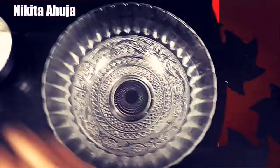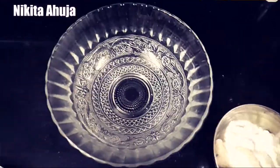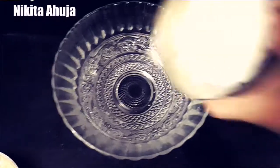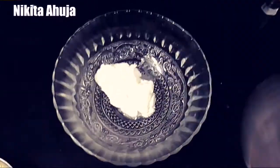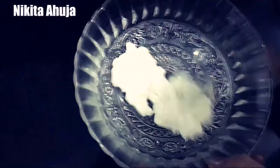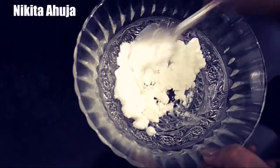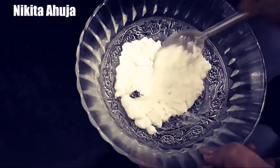Now I have taken a bowl. First, I will add curd. I have taken a bowl of curd. First, we will mix the curd. You can add a bowl of curd — it will be better.